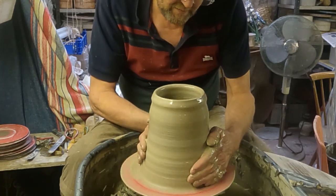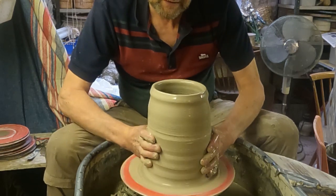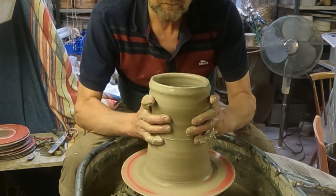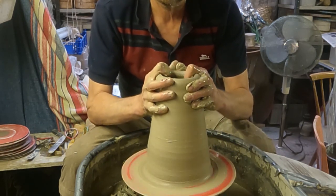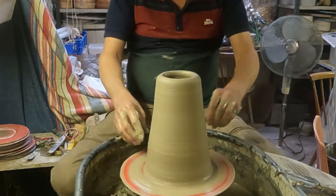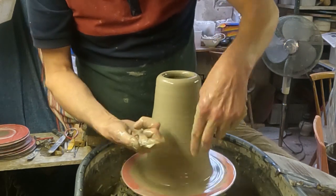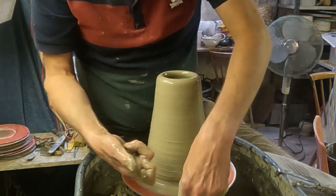I'll just collar this in a bit before we lift it up. I'll do the knuckle lift as usual — using that knuckle against my hand inside, and it's sort of against the inside of the side of my fingers, if you will.